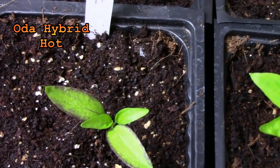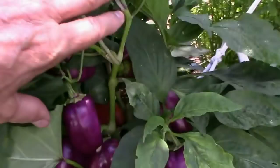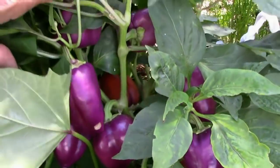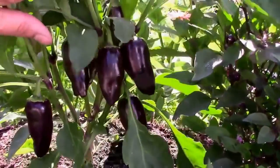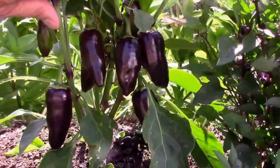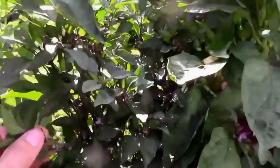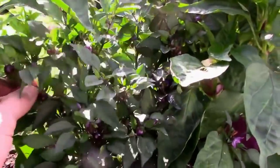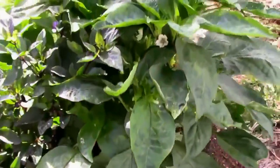I accidentally produced a hybrid pepper from my garden as a cross between a purple sweet pepper, an oda, and an unknown hot pepper — maybe a black Hungarian or a jalapeno — but I'm looking forward to growing it this year in the F2 generation. The F1 hybrids were very dark and then later lightened up to a green color with blushes of purple as they matured.